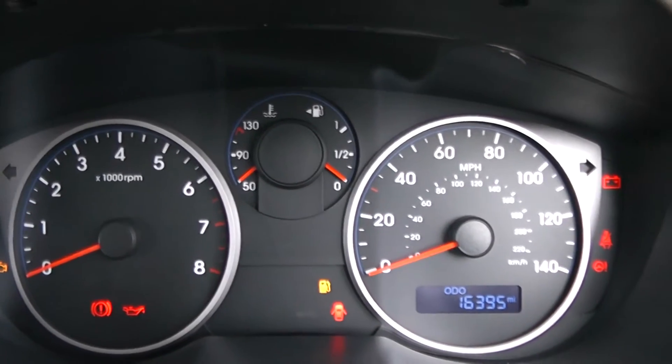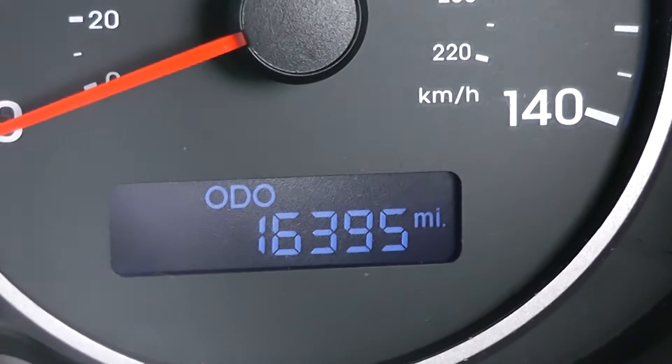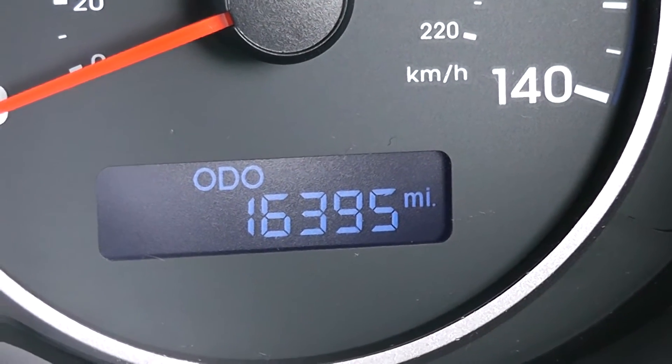On the main dash itself you have your air to the left, your miles per hour to the right-hand side, and zooming into the electronic display you can see this vehicle has currently done 16,395 miles.